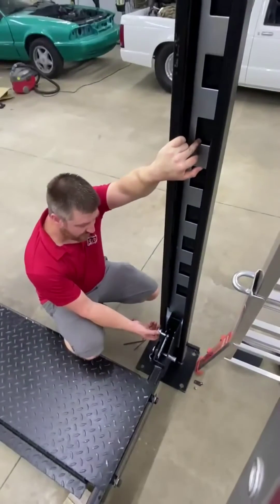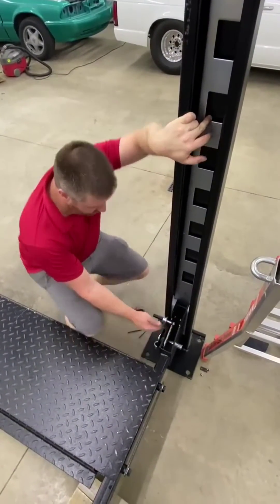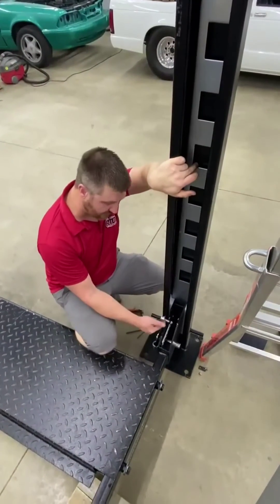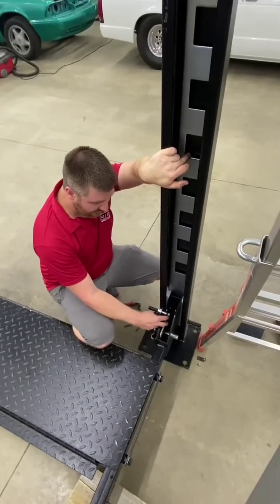What we also have here — and this is a common installation error — is this pulley here is actually for the secondary lock. This lift has a manual lock and a secondary lock, so if the cable ever goes slack or breaks, this will automatically engage. The springs here keep tension on it.